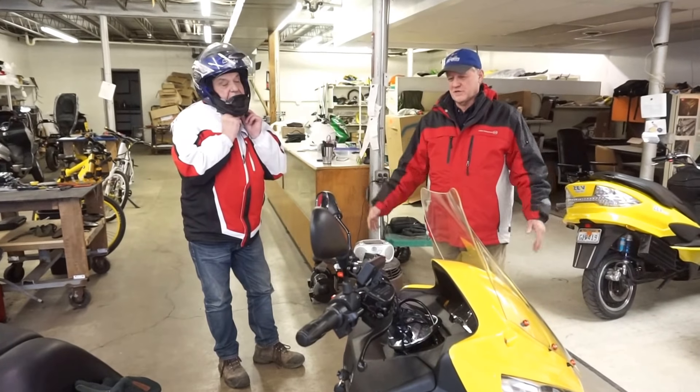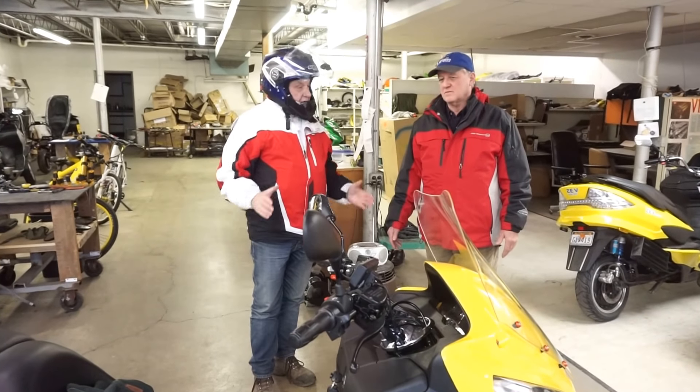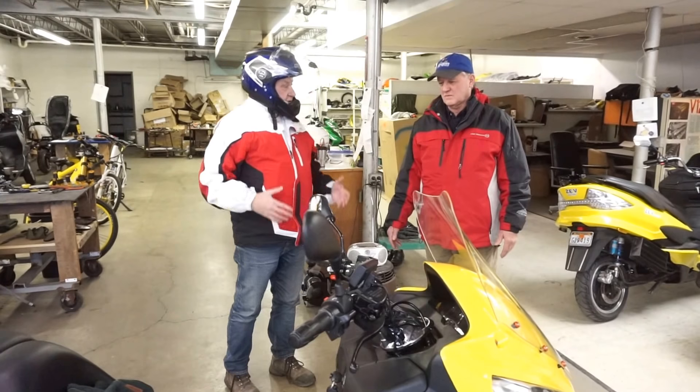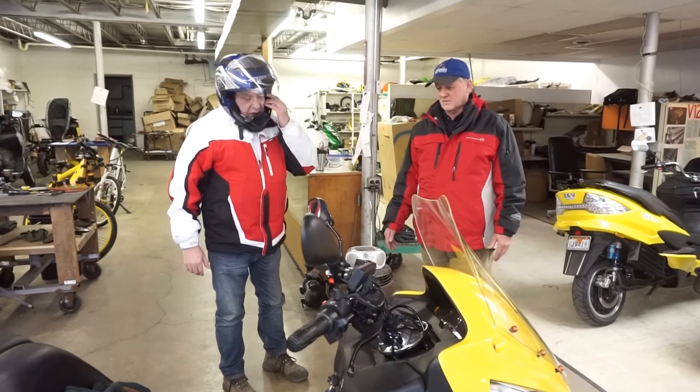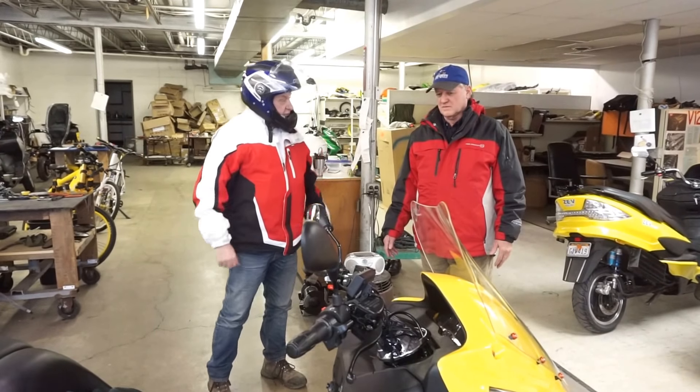In third gear that's maniac mode. We were just getting a lot of wind buffeting and the cold air. But the bike didn't have any problems performing in the cold — it was just cold for the human being, that's all.